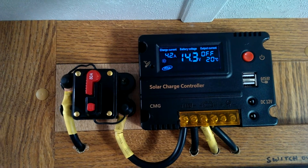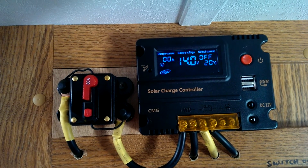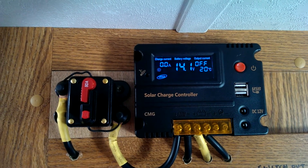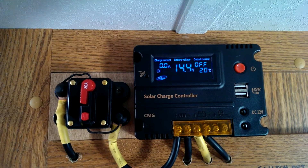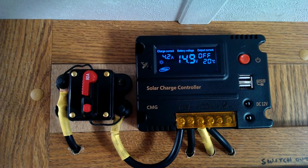The temperature is at 20 degrees and it's a clear sunny day, but it's only 10 in the morning. I'm in Alberta, Canada, so the sun is pretty low right now. It's the very end of August. Thanks for watching.